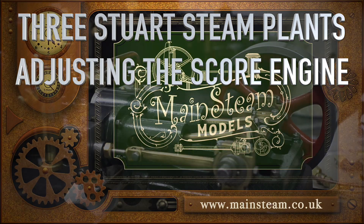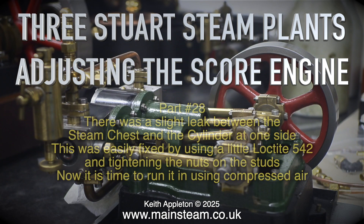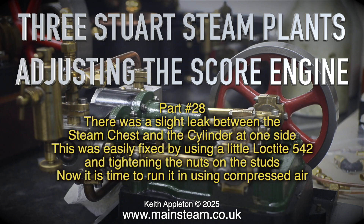Three Stuart steam plants, adjusting the score engine, part 28. There was a slight leak between the steam chest and the cylinder at one side. This was easily fixed by using a little Loctite 542 and tightening the nuts on the studs.